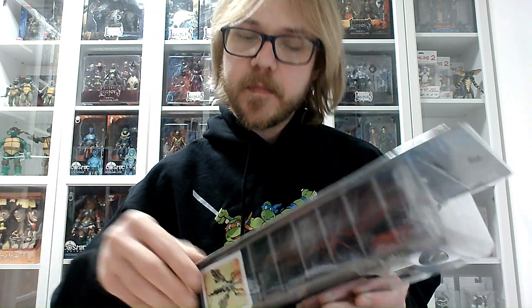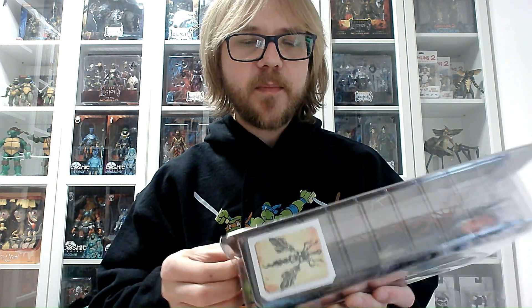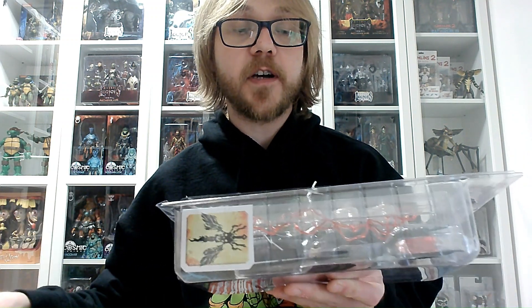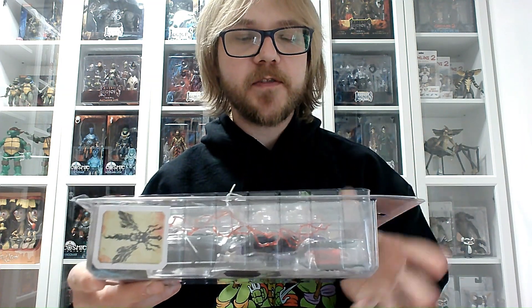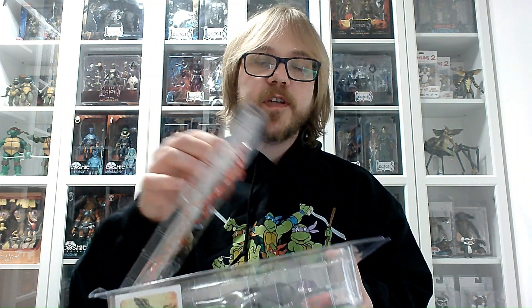There has been an issue with this line — not in my case so far — but some of these figures have been known to be quite fragile. It is recommended with each and every single action figure, especially when they arrive in winter, to heat them up a little bit using either hot water or a hairdryer so that the joints can be evenly moved and breakage is avoided.